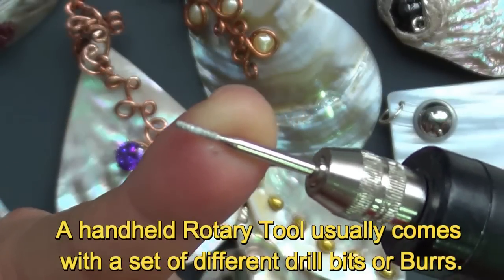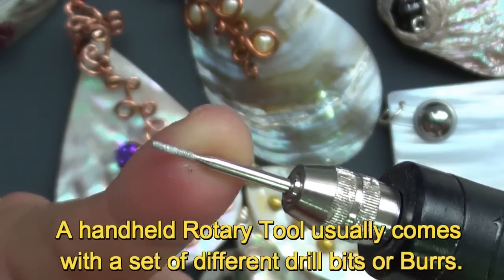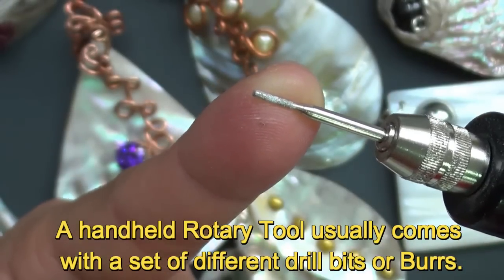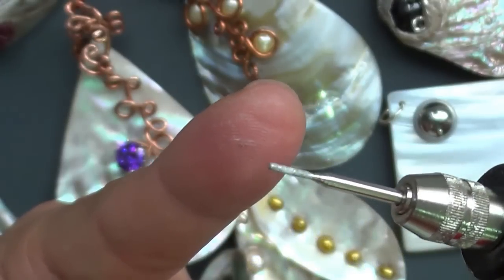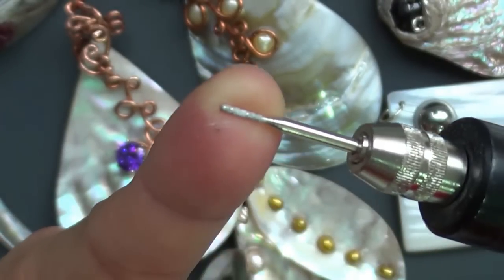This is a cylindrical sintered diamond drill bit, about 1.2 millimeters in size. I found this is just perfect for accepting a 16 gauge wire, and if I need to make it a little bit bigger than 16 gauge, I can just work around on the edges pushing outwards to make the hole a little bit bigger.